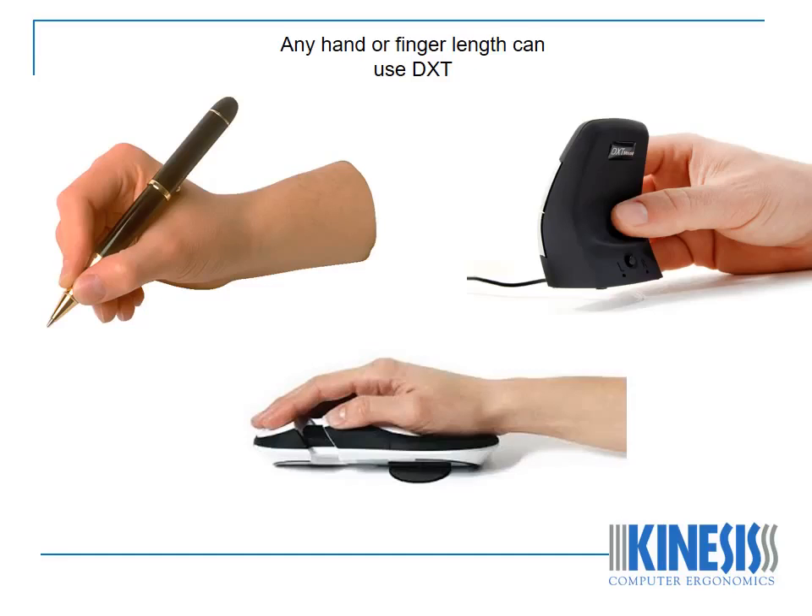The small size of the DXT mouse enables it to be held and manipulated in a similar way to a pen. This means that, as with a pen, nearly any hand or finger length can use the DXT mouse. The size of the DXT mouse enables every joint in the upper limb, from the finger joint to the shoulder, to work in synergy in their optimal biomechanical posture, without any movement being either forced or blocked.